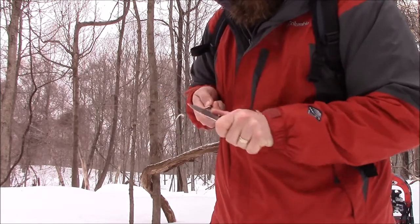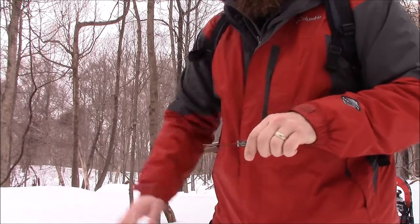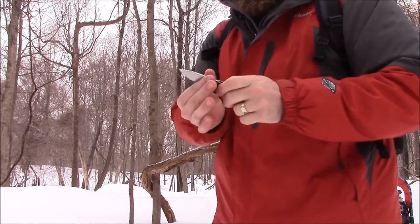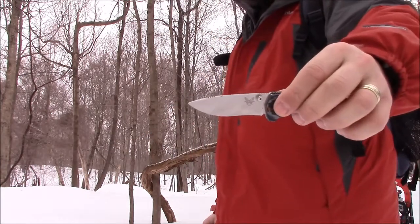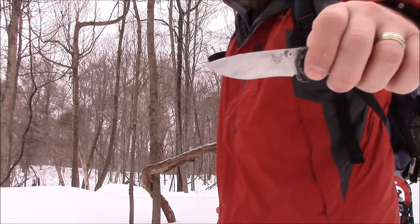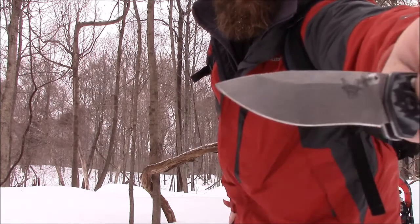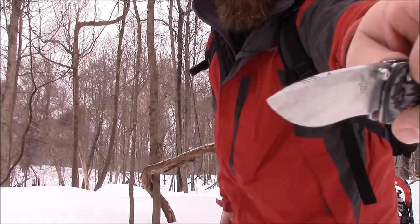I really, really like this thing. If I was going to rate it on a scale of one to ten, I'd give it a nine and a half. The half point is simply because the recurve is a little bit of a pain to sharpen — not terrible if you know what you're doing, it just takes a little more time.